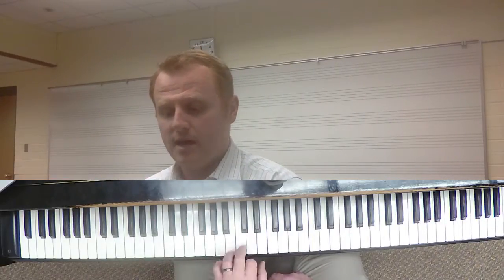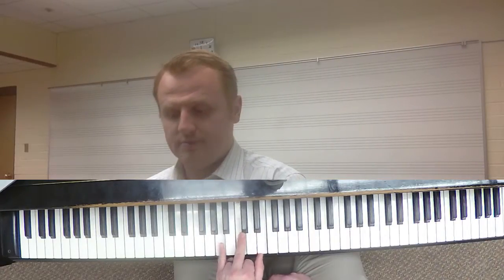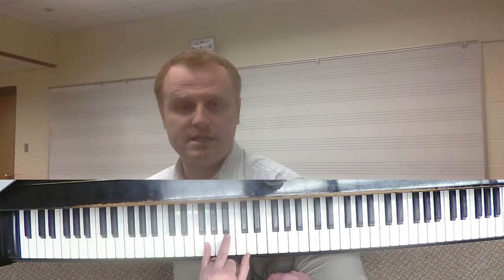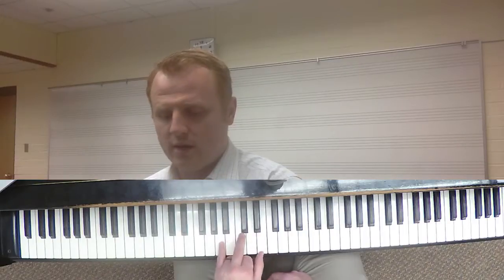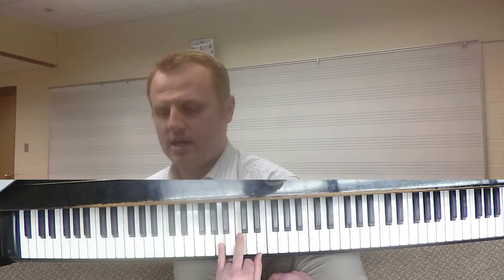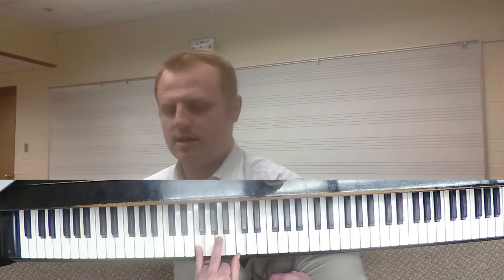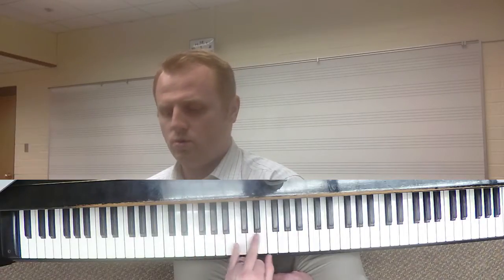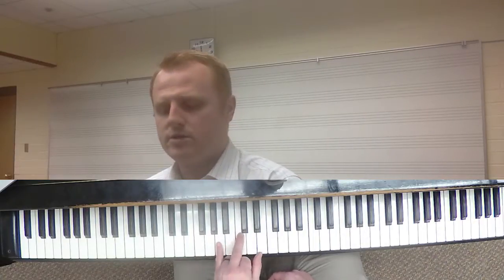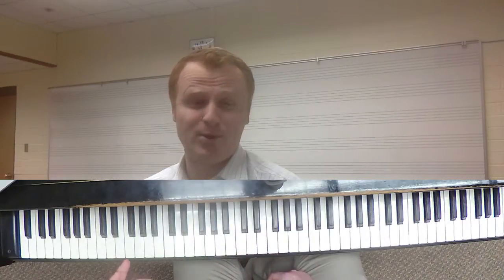Let's reverse the order one more time. Instead of going to F, we're going to go up to C. So instead of C, G, A, F, we're going to go A, C, G, F. And this song is "Hello, it's me. I was wondering if after all these years you'd like to meet." Same four chords.